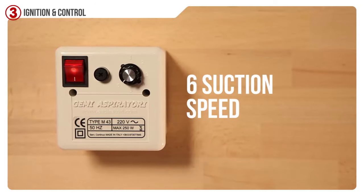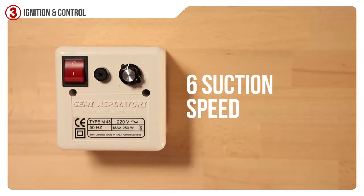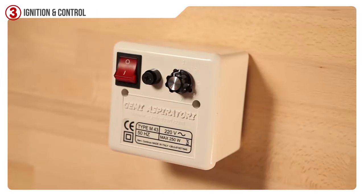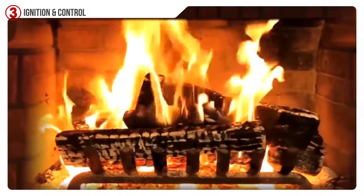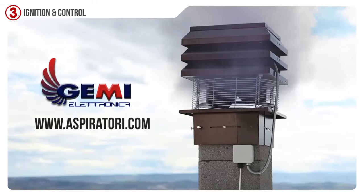The chimney vacuum Jemmy has six aspiration speeds and it is quiet and safe. In fact, next to the switch there is a fuse to protect it from short circuit. With the aspirator Jemmy, your house or your business won't have any more problems with smoke.